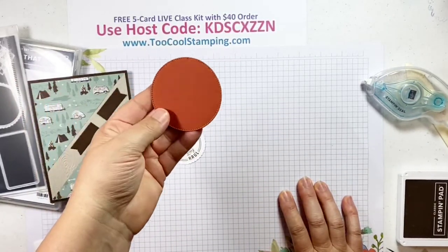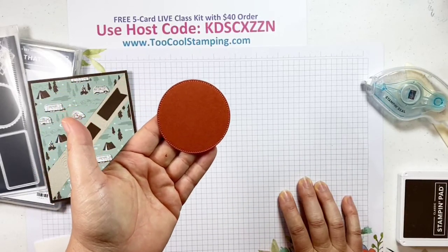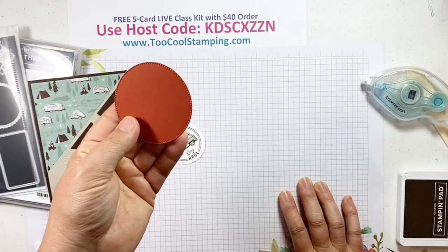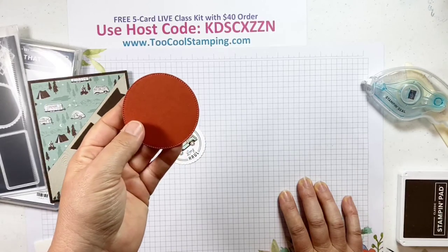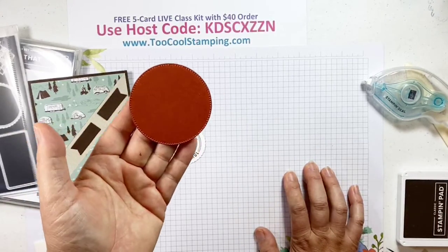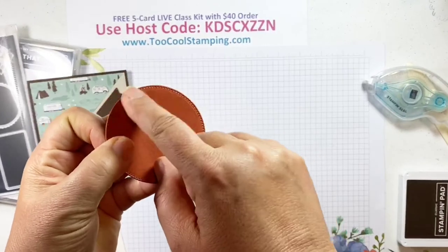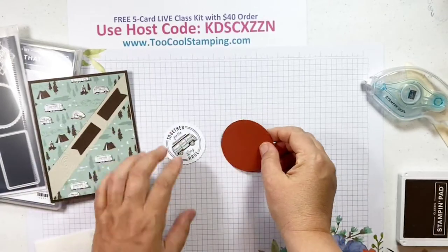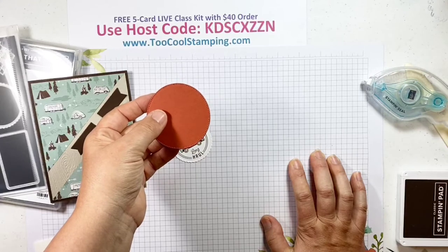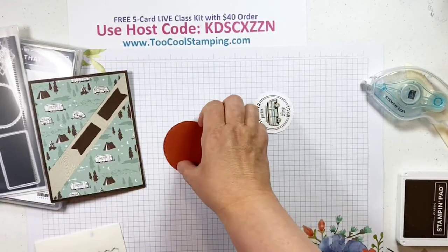I've also cut out another shape from the Stylish Shapes die set — this is another must-have standalone die set. It's kind of like the Stitched Shapes dies that are now retired. It has a lot of circles, squares, and banner images that all have a pretty stitched look around the edges. Look for that — it's called Stylish Shapes. This is Cajun Craze. We're going to pop this up first, then let's put the stamped piece down with our seal.